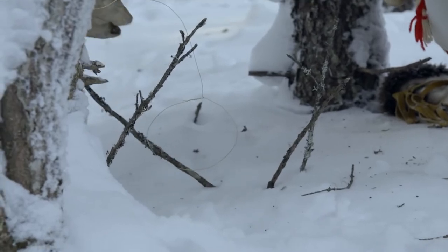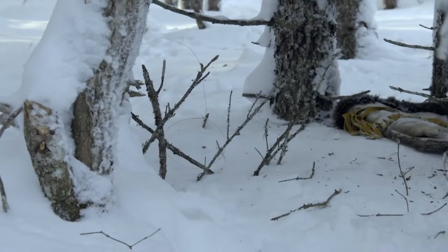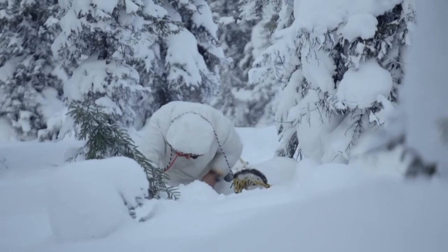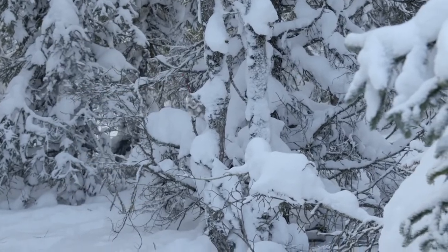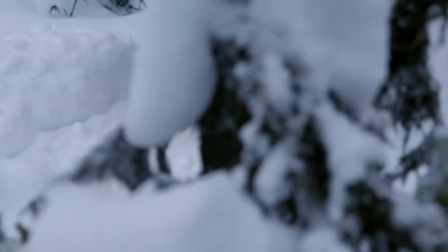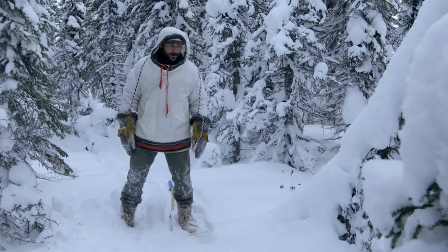A fence of twigs carefully placed across the trail should guide the hare right into the trap. I set a handful more snares, then it's time to make camp for the night — the snow is covering not only the animal tracks but my own tracks, making it really hard to find all my snares.